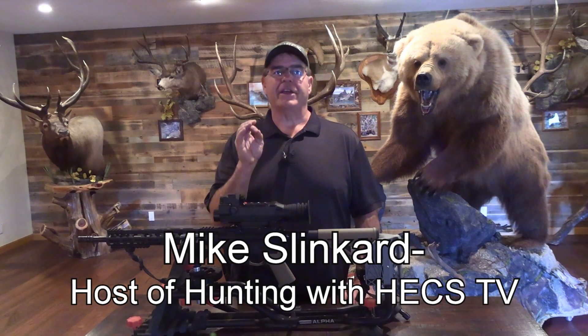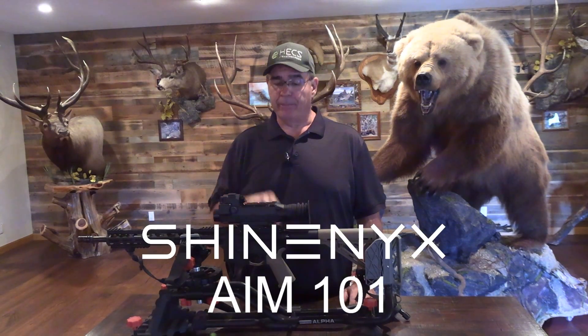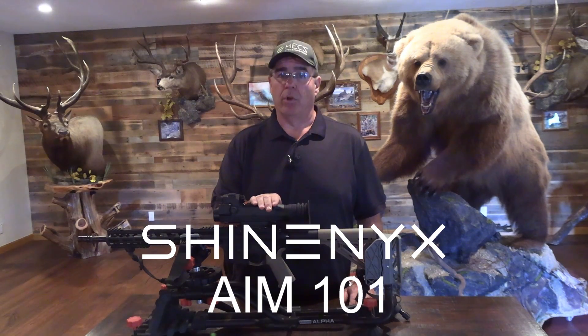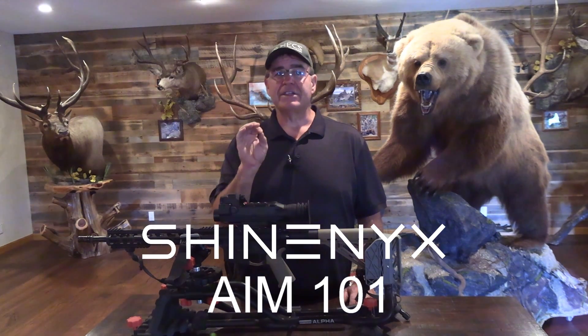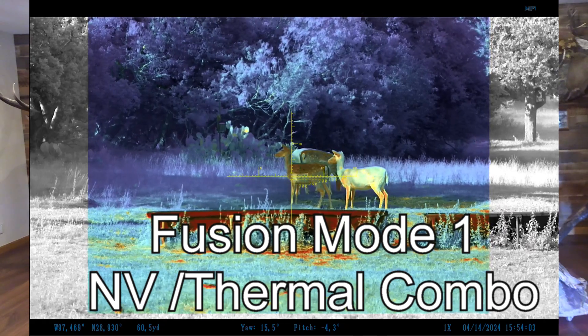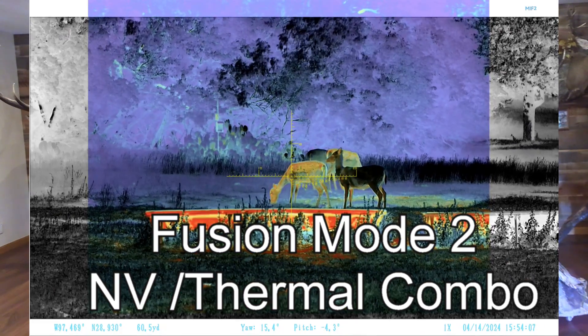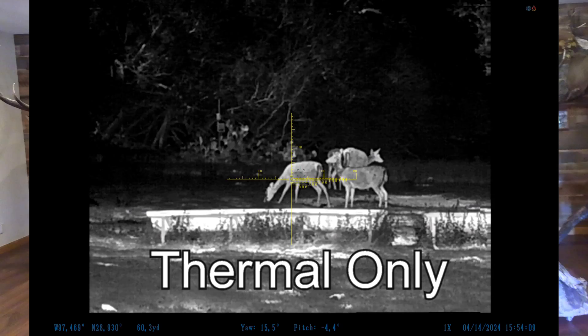Hi, I'm Mike Slinkard and I'd like to introduce you to one of the most innovative products that have come along in a long time. This is the ShineX 101 Rifle Scope, and what sets this scope apart is it has both thermal imaging and night vision capability, making it the best of both worlds for night hunting in one incredible, easy to use and compact package.